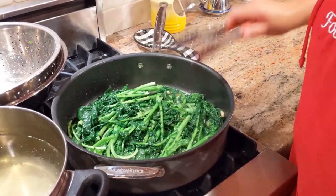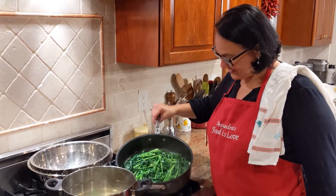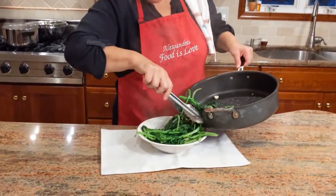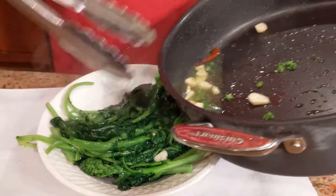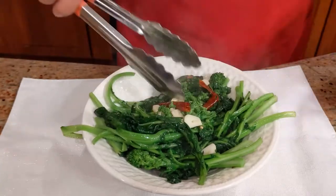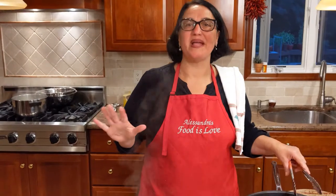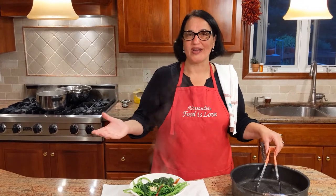And here you go — your broccoli rabe as a side dish. You see what I mean about opening up the stems? It's just perfect. I like to add a little bit of the water from boiling the broccoli rabe. And here you go, it's ready! How long did this take? Literally less than 10 minutes — and absolutely delicious. It's definitely quicker than going to your local restaurant.